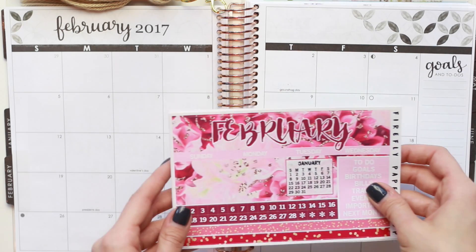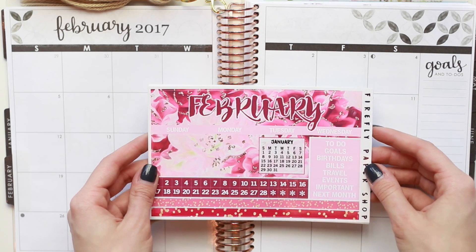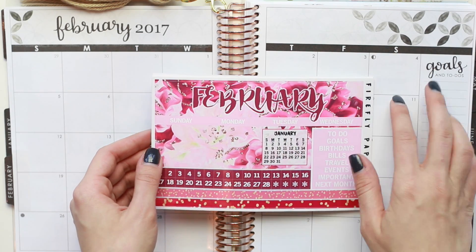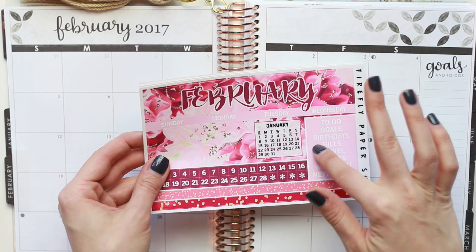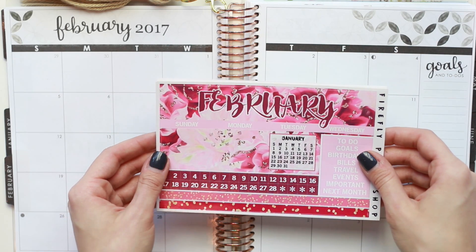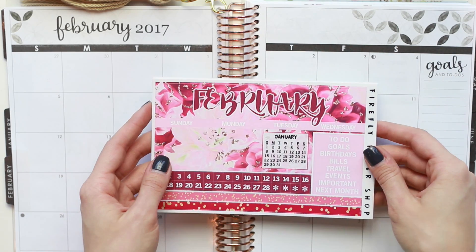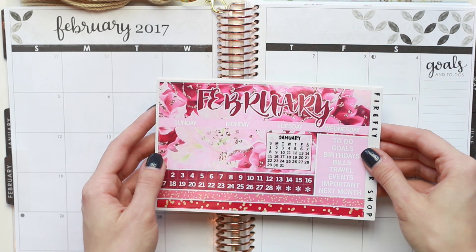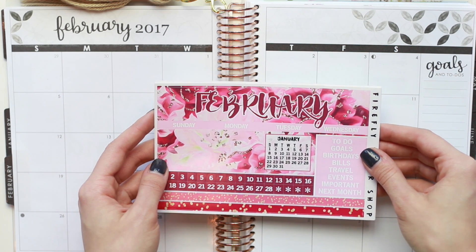The kit that I am going to be using today is a kit from Firefly Paper Shop. I swore up and down throughout the month of December and January I was going to stay away from a kit that had so much pinks and reds and the traditional colors of Valentine's Day, but I saw this in the Firefly Paper Shop and I just couldn't resist.